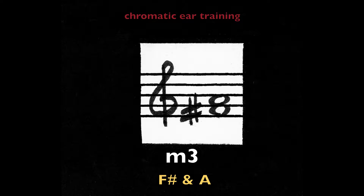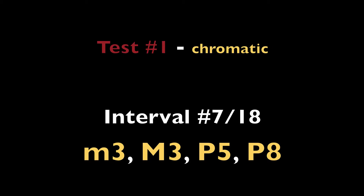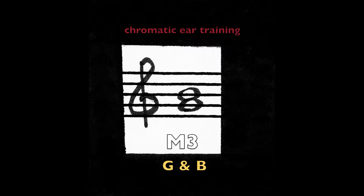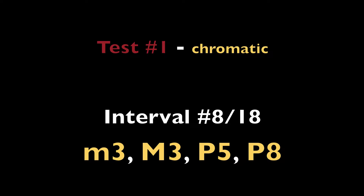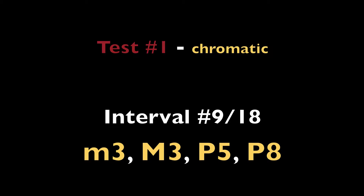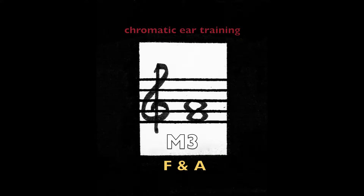Minor third, F and A-flat. Major third, F-sharp and A. Major third, G and B. Perfect fifth, D and A. Major third, D and B.